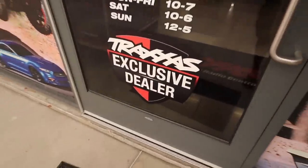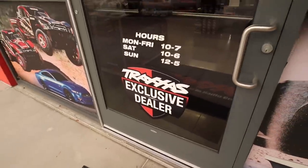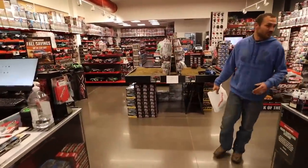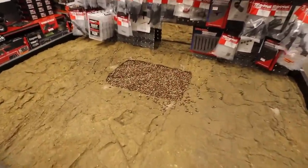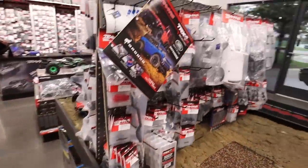We're here at the Traxxas store, hoping to see all the colors of the TRX-4M. I don't know if they'll all be out yet, but we definitely want to check out the new TRX-4M display and pick up my XRT. Look — that Traxxas exclusive deal sticker is new! And look at the TRX-4M display — it's like a simulated mud setup, which is really cool.